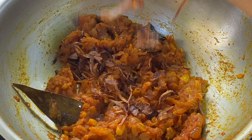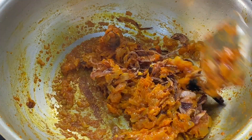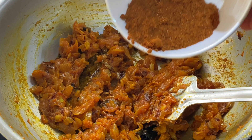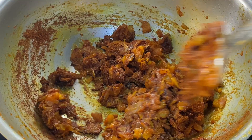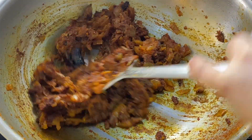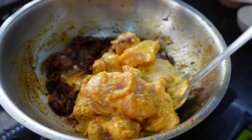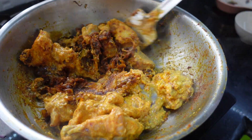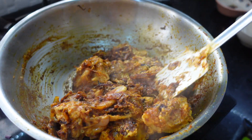यहां पर आप देख सकते हो, टमाटर पक चुका है। अभी मैंने add कर दिया है बेरेस्ता — फ्राइ किया हुआ ओनियन। उसके बाद मैं add करूंगी जो मेरा ड्राइ मसाला था — वो इस रेसिपी में एक अलग फ्लेवर देता है। मैं इस टाइम पर add कर रही हूँ ताकि ये ओयल में थोड़ा पक जाए। उसके बाद मैंने चिकन को यहां पर add कर दिया है, और लो फ्लेम में पकाती रहूंगी so that the masala will be good in the chicken.